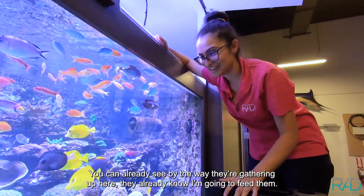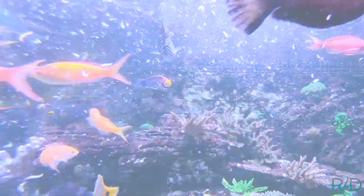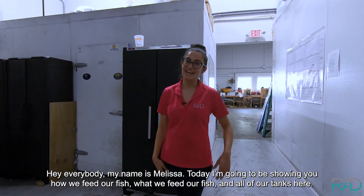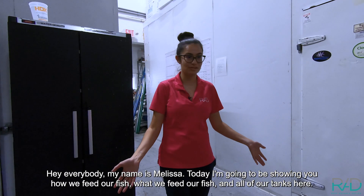You can already see by the way they're gathering up here, they already know I'm gonna feed them. Hey everybody, my name is Melissa. Today I'm gonna be showing you how we feed our fish, what we feed our fish, and all of our tanks here.